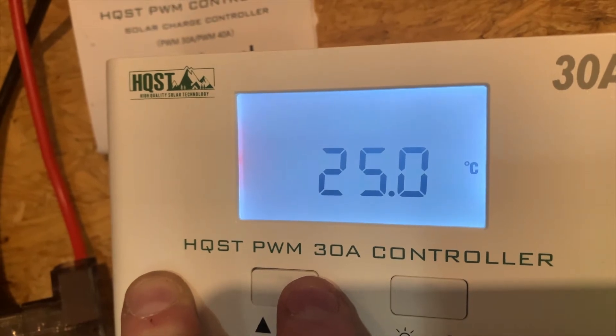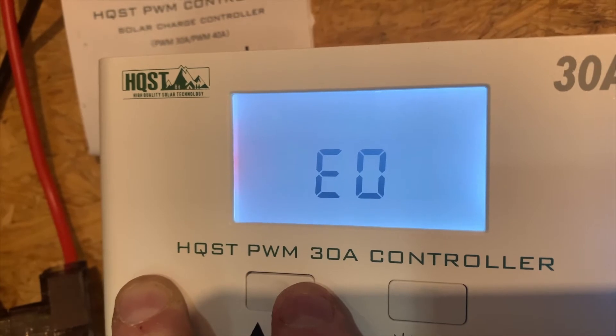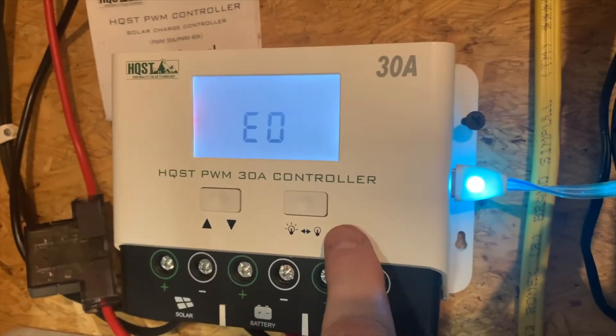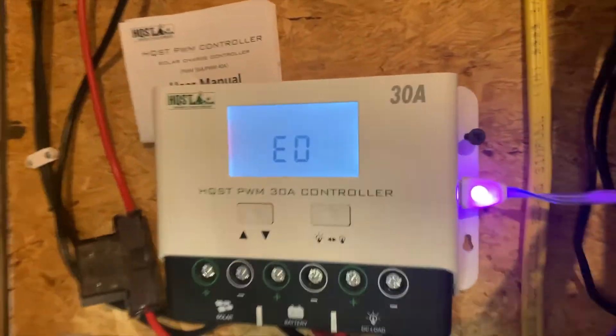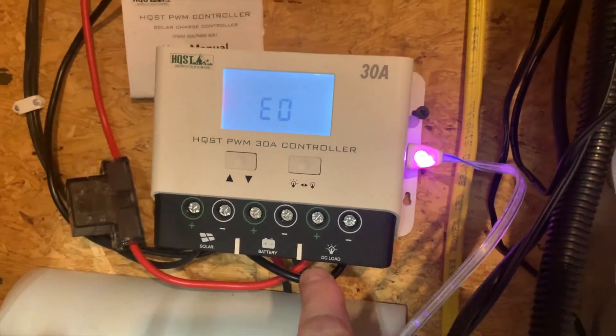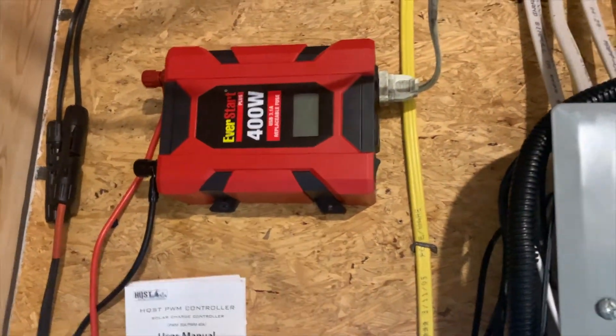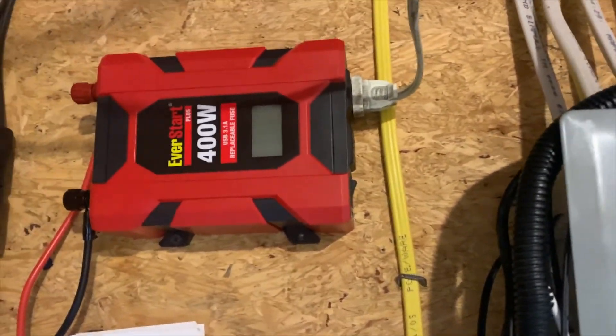Temperature is 25°C. Mode 15 is manual mode and there's no error code. Right now I'm charging a PlayStation controller — I have a light-up cable so I can see when it's on. I also ran a DC fused small inverter that I got.